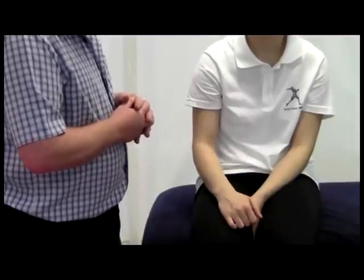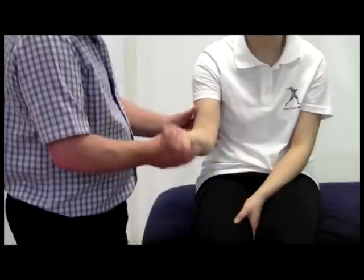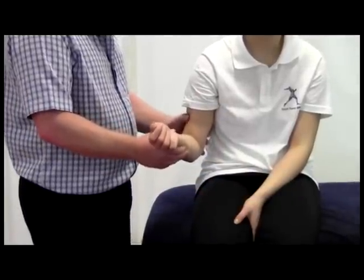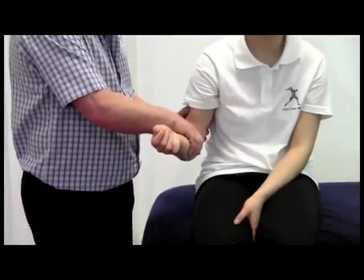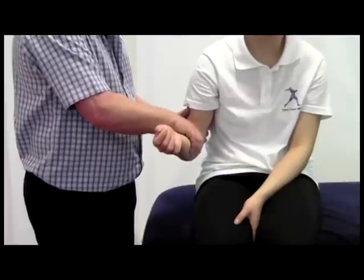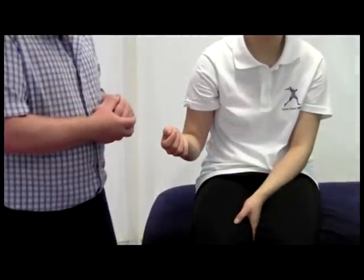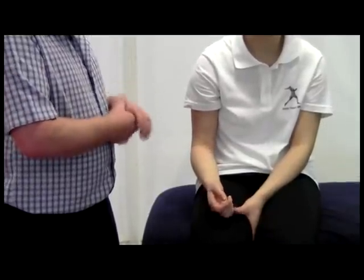The last test would be a posterolateral draw test. With the elbow flexed, we stabilize the upper arm and position the hand on the forearm. All we're doing is pushing down on the forearm to try and gap or distract that joint, which tests the general integrity of the ligaments holding the joint in place.